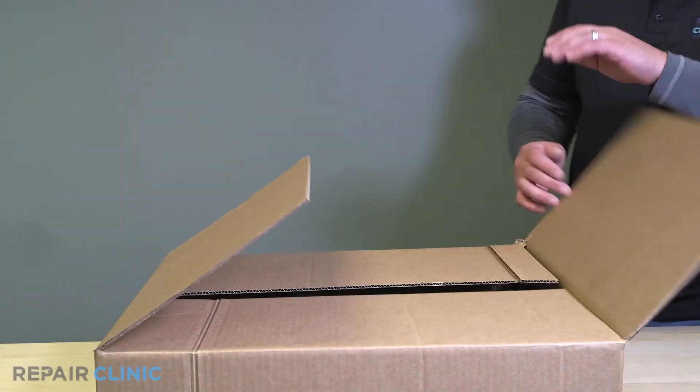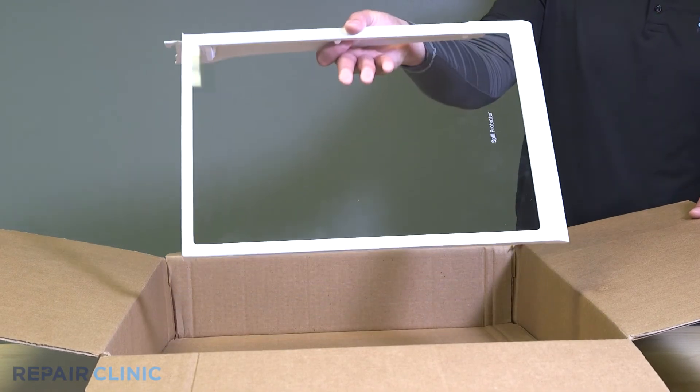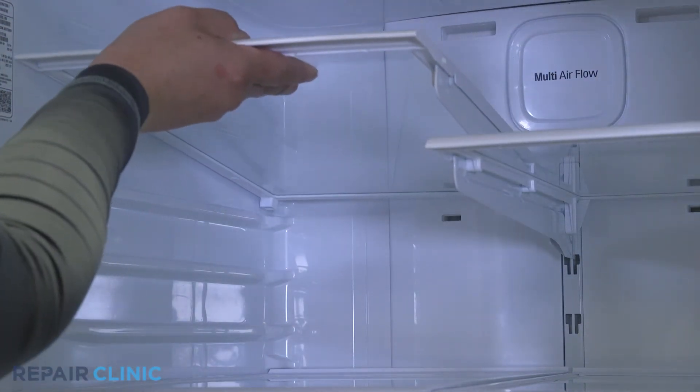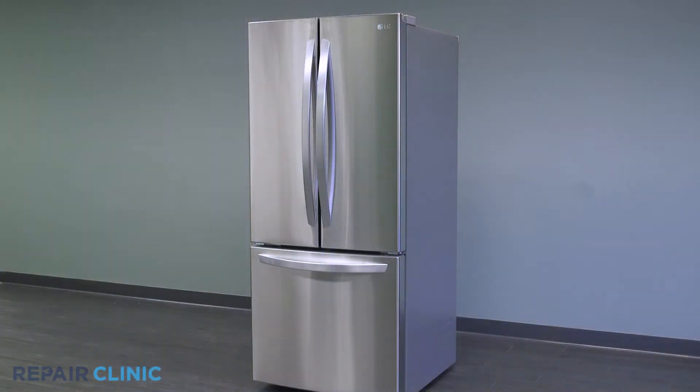Remove the new left shelf assembly from the packaging. Hook the new assembly into the slot and gently set the shelf in place. And the LG refrigerator should be ready for use.